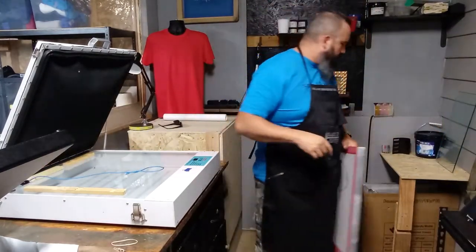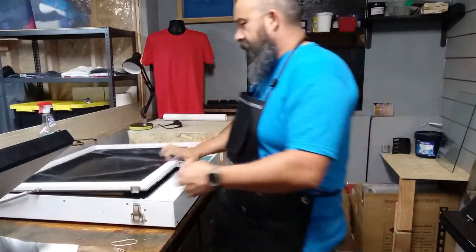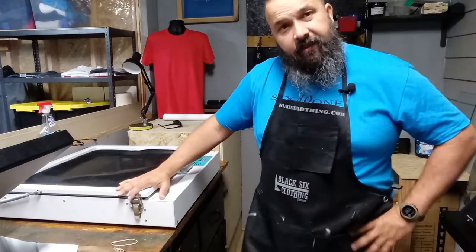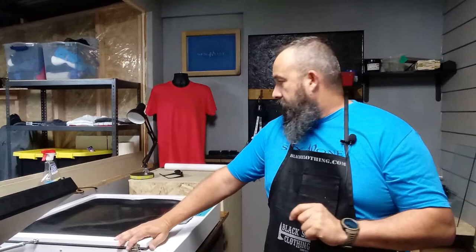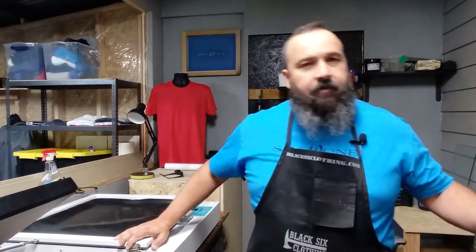I can't open this cabinet because the UV light inside would start exposing the open screen. I do have a table here for the exposure unit. Unfortunately this one is made overseas. I did want to purchase an American-made one, but the difference in cost was about three thousand dollars, so we went with this one. If it breaks, we'll think about it then.